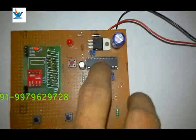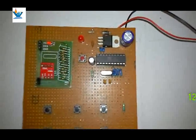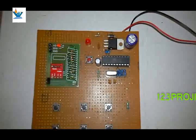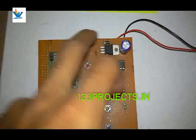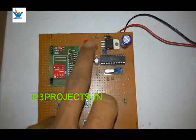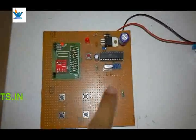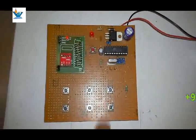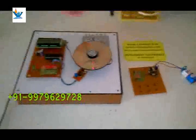This is the AT89C2051 — a 20-pin microcontroller with 2 kilobyte of memory — plus voltage regulator, filter circuit, protection diode, reset switch, power indicator, RF modem, forward, reverse, stop, increment and decrement switches, crystal oscillator, and resonator filter for the crystal oscillator.